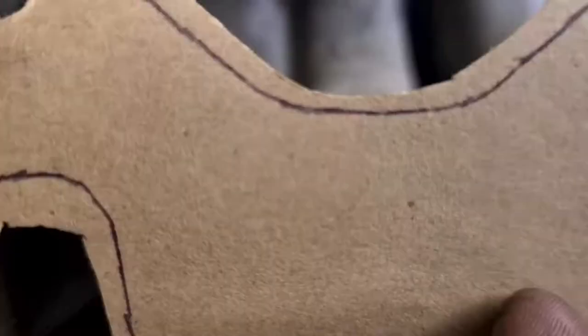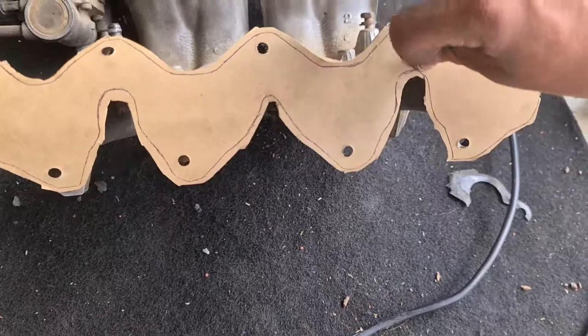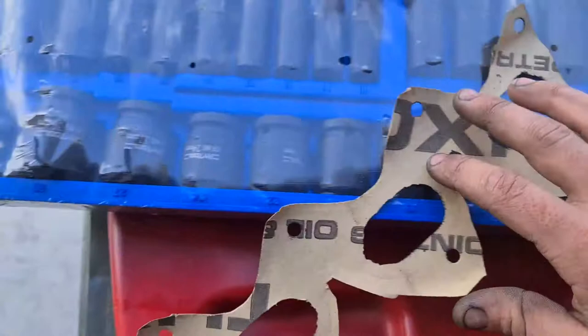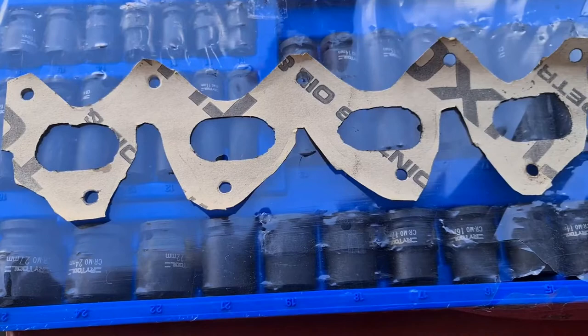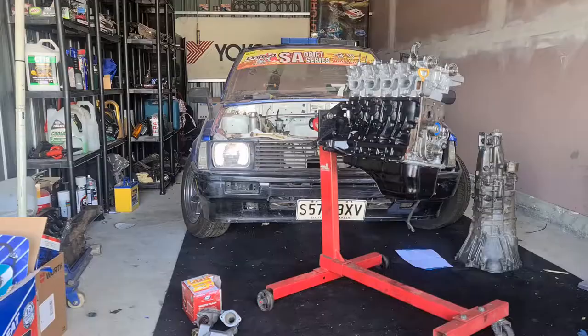All right, so here's where we're at at the moment — got all our holes punched, they will line up, killer. Now I just need to cut out holes for the ports, so that's all done now — definitely do the job. It's not something I want to do all the time, this is pretty time-consuming, but it's all good. So yeah, we'll chuck that on with some sealant either side and start putting the rest of the motor back together.